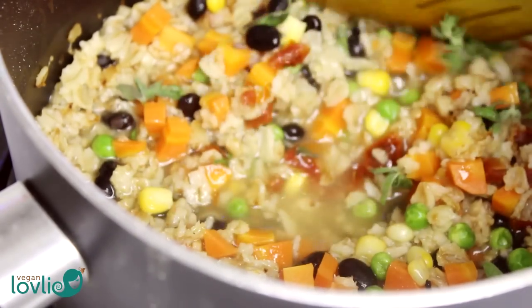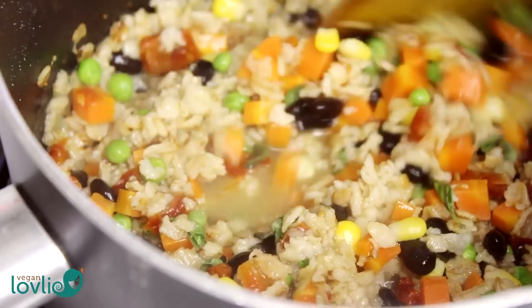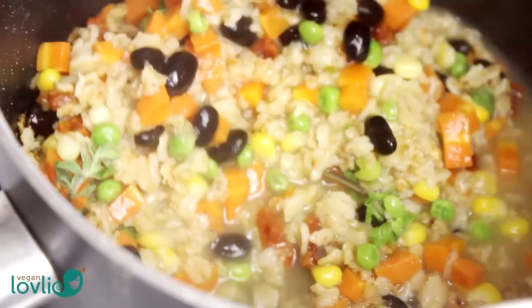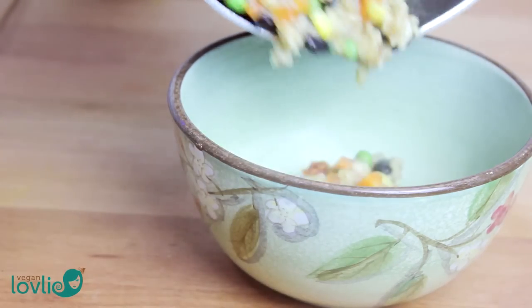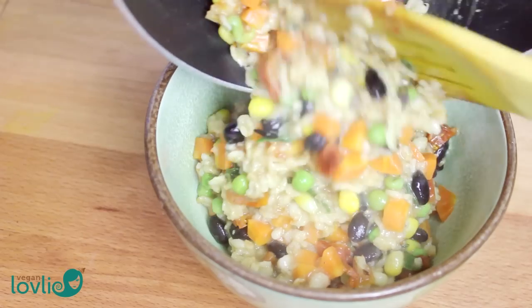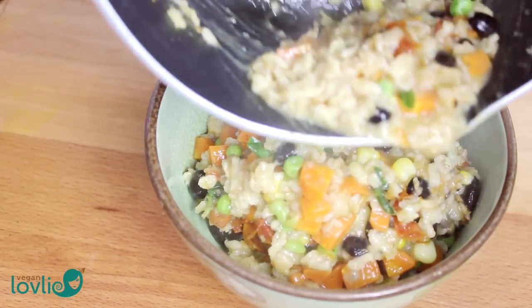Savoury oats can be enjoyed at any time of the day and not just for breakfast. They actually make an easy snack or nutritious packed lunch to take with you too. So enjoy this recipe and leave me your comments — let me know what your favourite combination for oatmeal is.